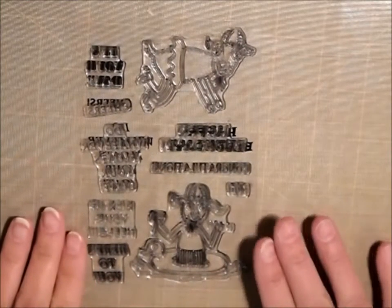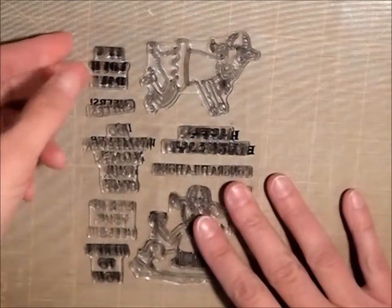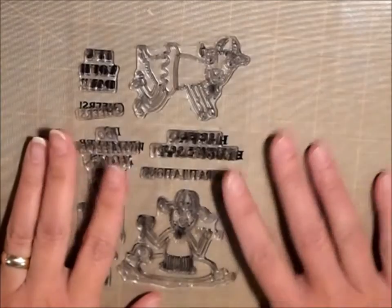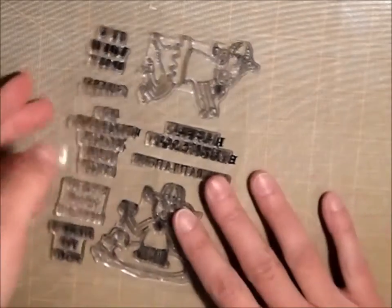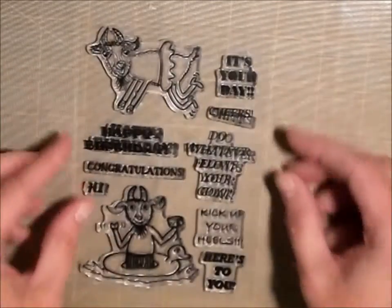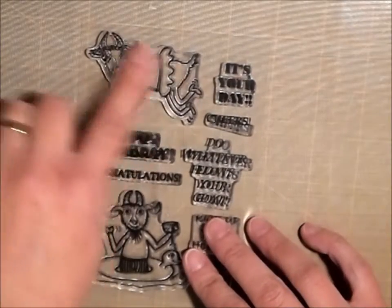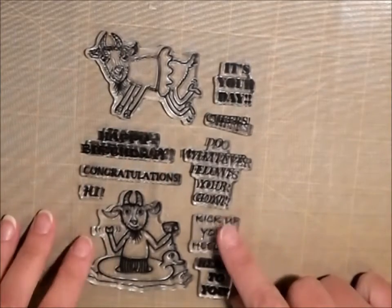Hi guys, it's Chelle with Creative Chelle Bear and here is my first stamp set. Today I'm just going to make a card using this one. This one is called Party Goats. Aren't those cute? I'm just going to use the little girl who's kicking up her heels and then I'm going to use a couple of the other sentiments.